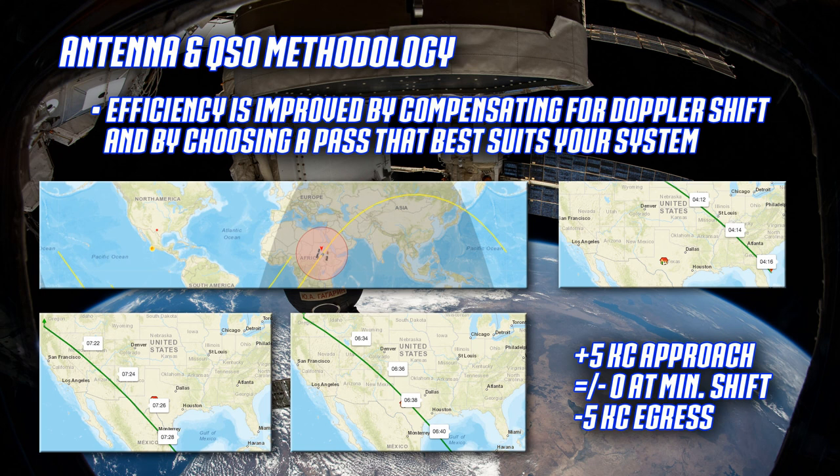For Doppler compensation on receive, I go up about 5 kHz on my receive VFO as it approaches - like a train horn, the frequency is slightly higher as it comes toward you at 17,000 mph and slightly lower as it moves away. After it passes the apex I go back down. The passes that work best for me start from a southwest azimuth and move to a northeast azimuth, between about 20 and 40 degrees elevation. N2YO.com also lets you set alerts for upcoming passes.